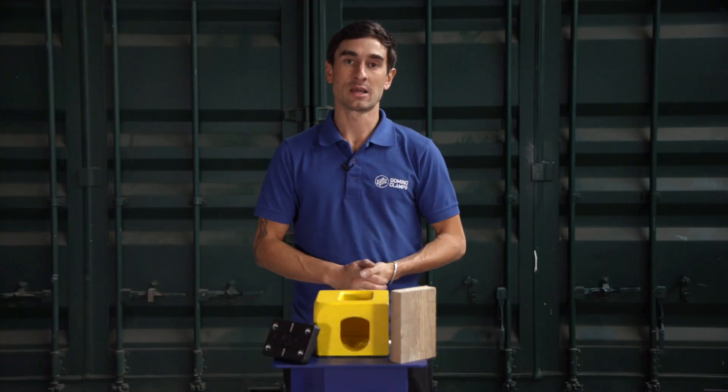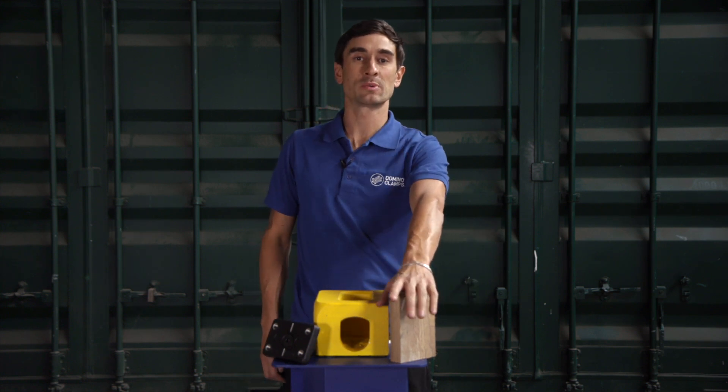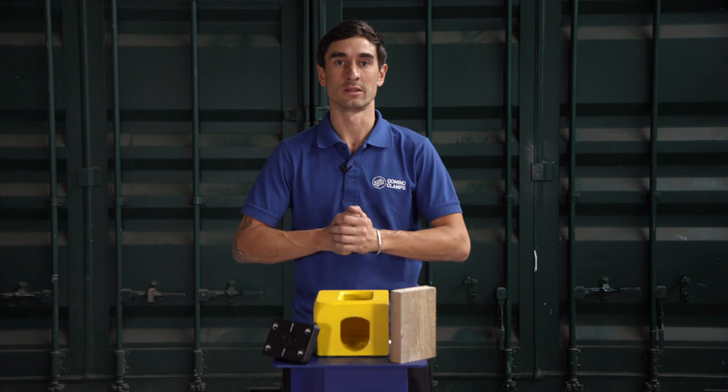Hi, Justin here from Domino Clamps. I'm here to show you today how to bolt a piece of timber onto your shipping container without making a single hole in the shipping container.